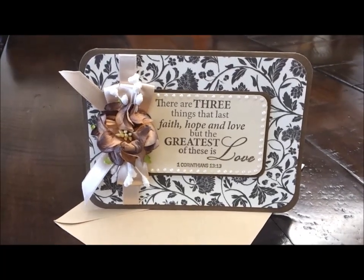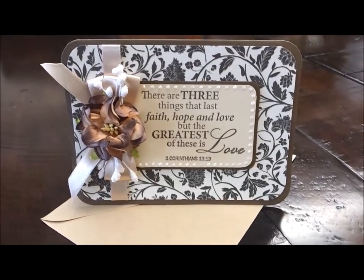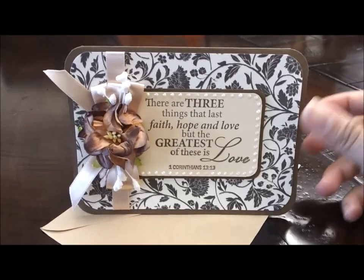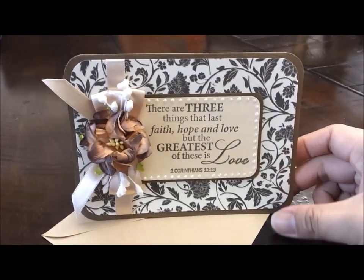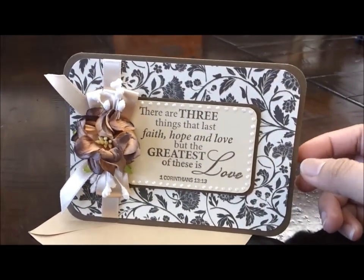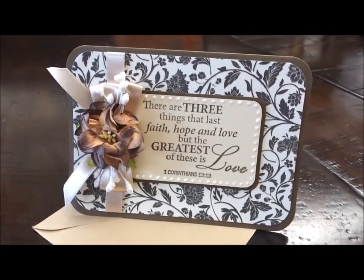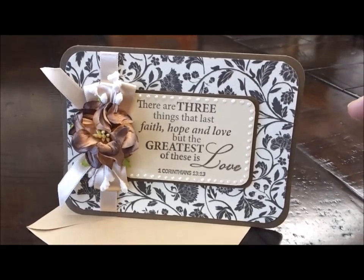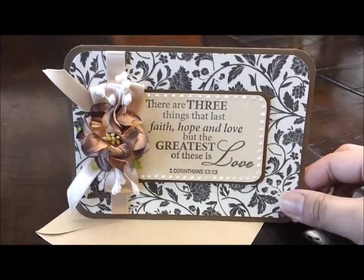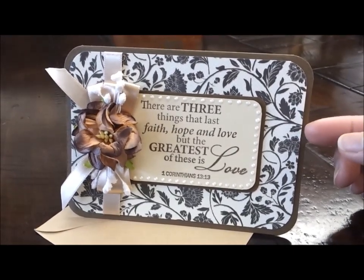Hi everyone, it's me Joy, and here is my project for I Am Roses. I made this really simple and elegant-looking card for someone I know who's celebrating their 10th year anniversary. Here's what I made for them — this is just one layer of pattern paper here.